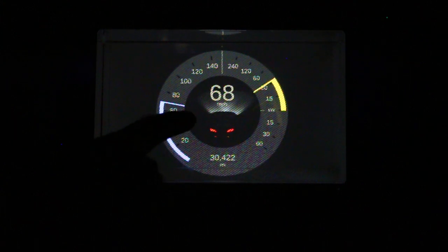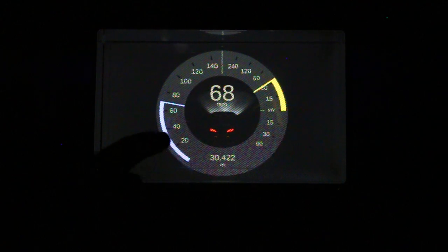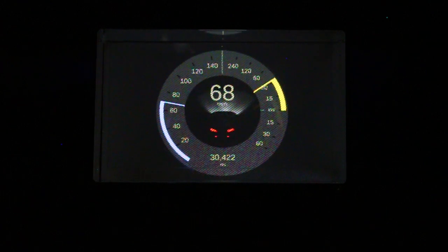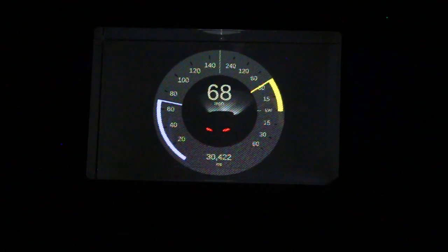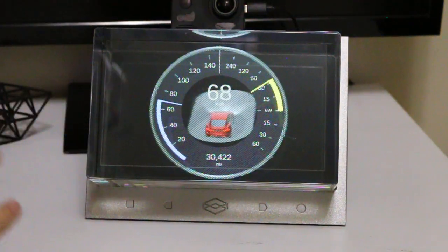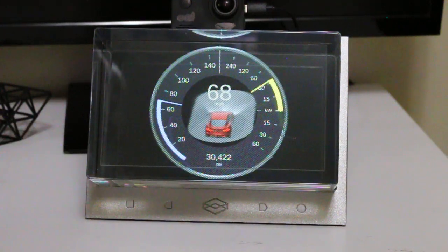We can still see the speed rating and the power consumption. And now that we're in the dark, you can also see that the tail lights on the car light up, and we can actually see the headlights active on the plane that the car is sitting on. It's still fully three-dimensional, and if I move it around you can see that as well. It's just a really compelling way of displaying information in an environment like a car dash. Pretty cool.